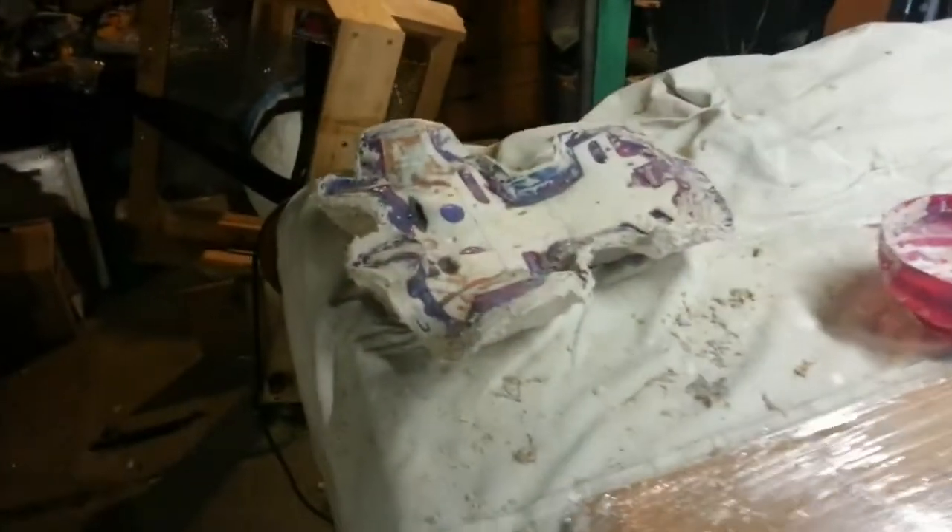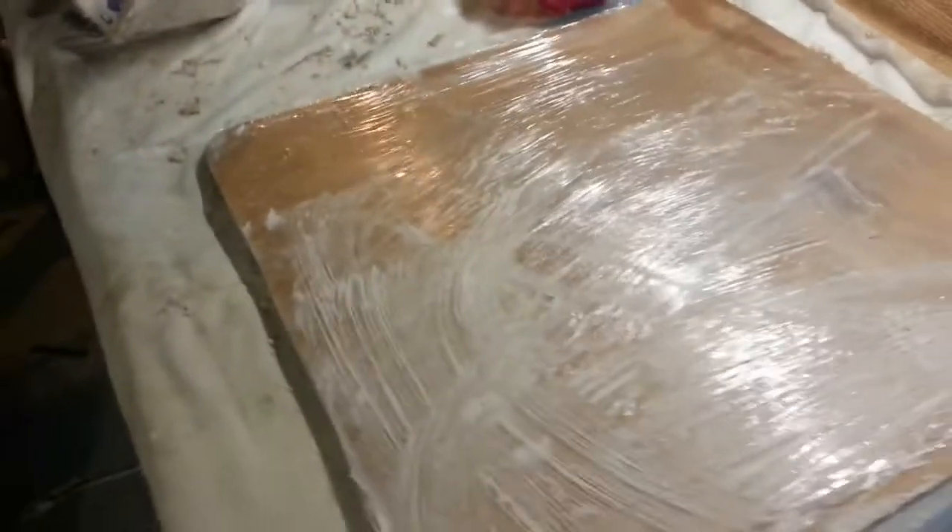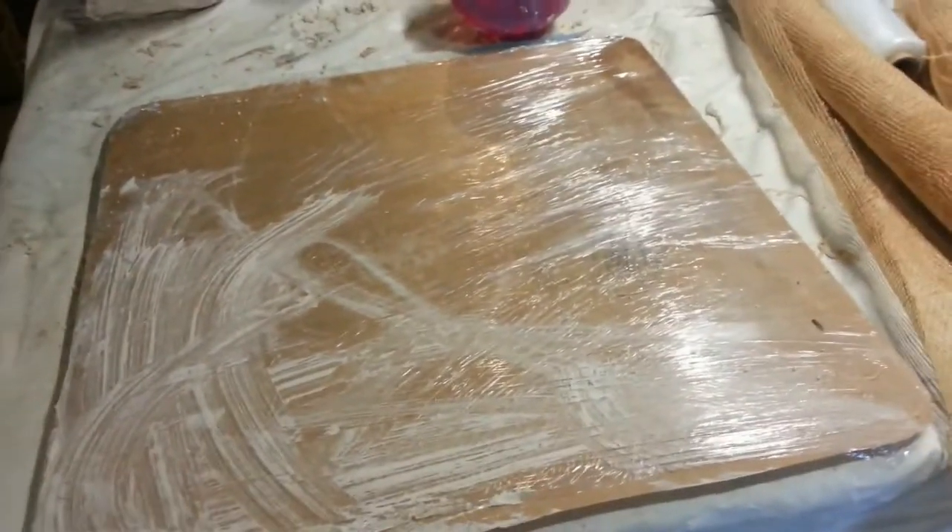Today I'm actually working on producing the mother moulds. You can see that I've prepped the back piece there. I just thought I'd actually do the chest piece so that you can actually see how it's done.